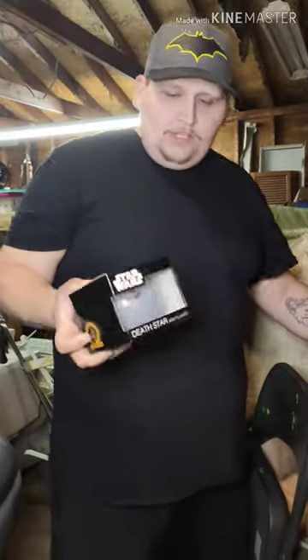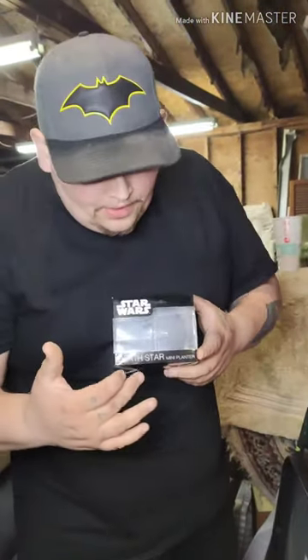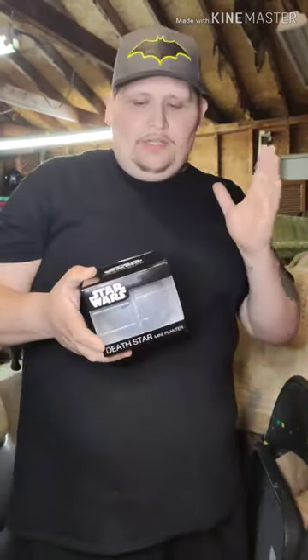We have a special giveaway — this right here is a Star Wars Death Star Mini Planter. It looks so cool, very detailed, looks amazing. You could use it as a planter, it's a collectible, or you could just put your pens in it if you don't plant anything. It'll still look amazing — it's a great way to have something from Star Wars that everybody likes.